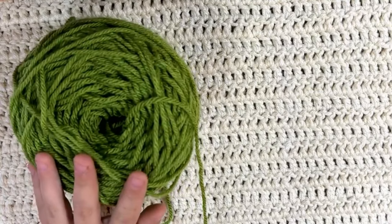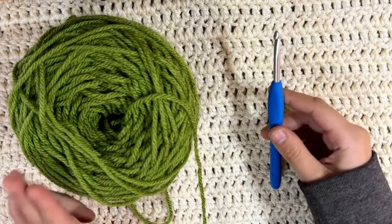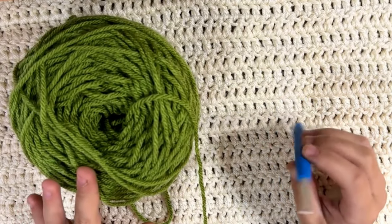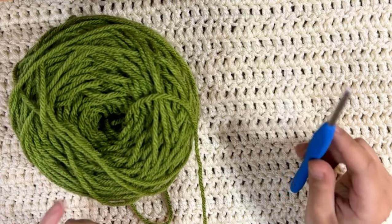What I have to get started is my yarn — just some worsted weight green Red Heart Super Saver yarn — and a 5mm crochet hook. Now if you know me, I don't normally use 5mm hooks for worsted weight; I normally only go up to a 4mm. But for this tutorial it's going to be a lot easier to see with a 5mm, so we're going with that.